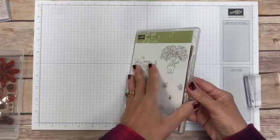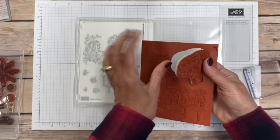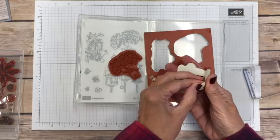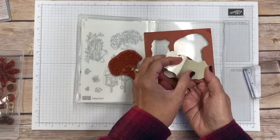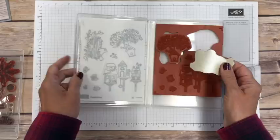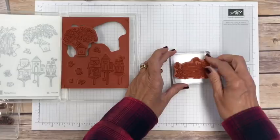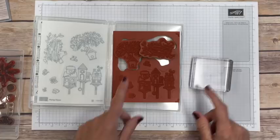When you open a rubber stamp set that is clear mounted, you have to have these blocks. It comes just like this and you punch out your images. The sheet looks the same as a wood mounted one, but the difference is on the wood mounted version the backing is adhesive. On the clear mounted ones, when you peel it off it is not adhesive — it has a slightly sticky surface that lets the stamp stick onto the clear blocks temporarily.